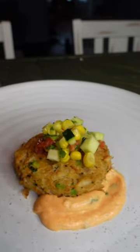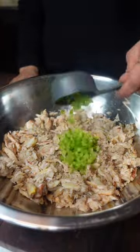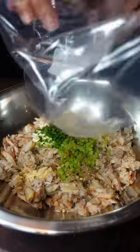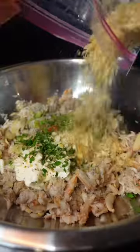Let me show you how to make crab cakes with a gochujang remoulade and a zucchini corn succotash. I buy the canned claw meat, but you can buy whatever crab meat you want. I then add in all of the ingredients that are listed below, salt and pepper to taste, and crushed crackers as a binder.